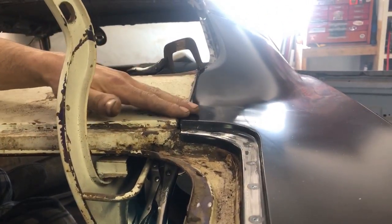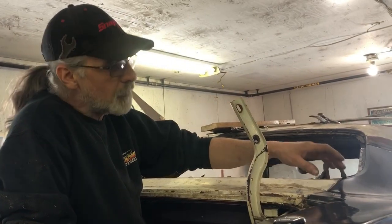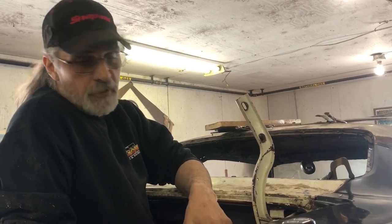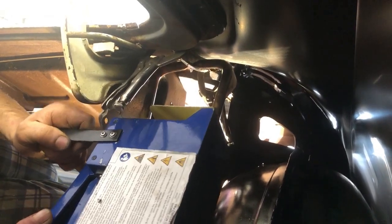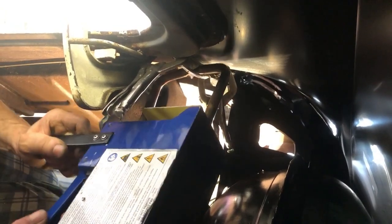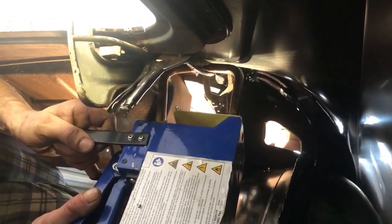Up in here I want this flush because this is a factory seam — we want that seam to show after the body work, we're not going to fill that in. So now we want to tack it in place. I've got my spot welder on here, so we'll get the camera in here and show you a couple of spot welds. This is a heavy unit; I've got the light in here. We'll squeeze this into place, crimp it and burn it in, once we get a good ground on both tongs.